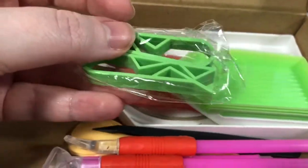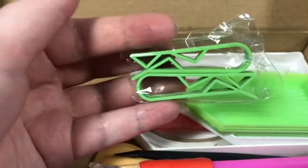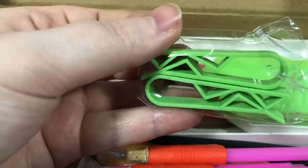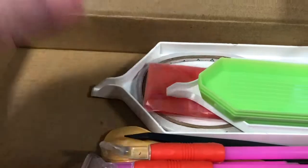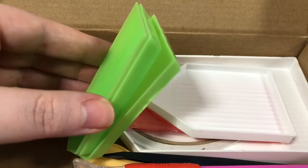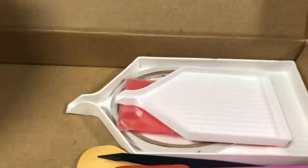I also wanted these because I've been rolling up my canvas and the only thing I have to keep it from unrolling is one of those black clips. And then there's three green trays and one of these giant trays with the funnel spout thing.